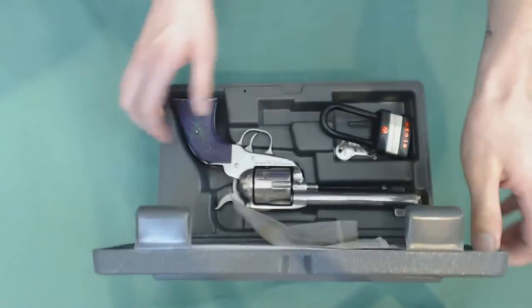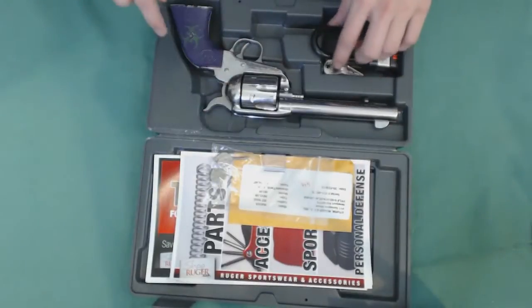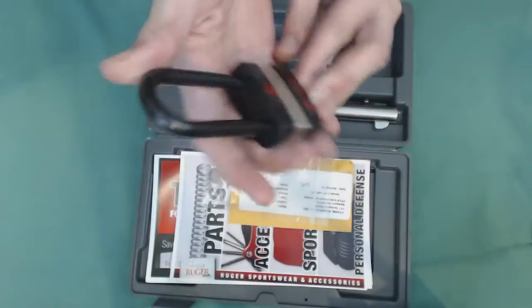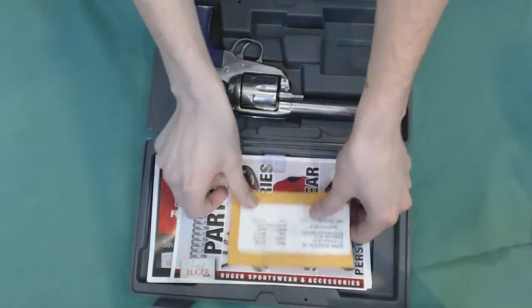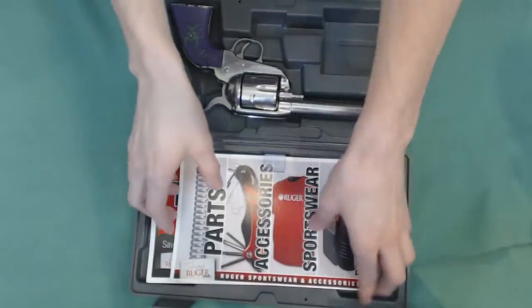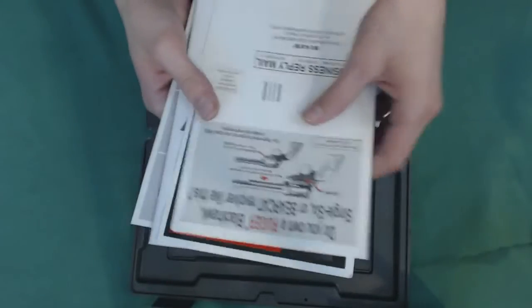Let's open up the box and see what we have here. So if you buy this gun brand new, this is what you get. You get a Ruger padlock — you can use it to lock your gun or wherever you want. You get these little special keys, and you get a cartridge that was fired out of the gun. And then you get a bunch of little catalog things and the manual.